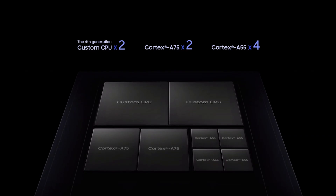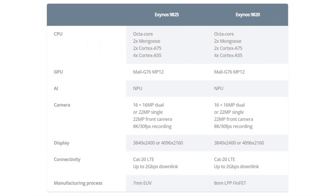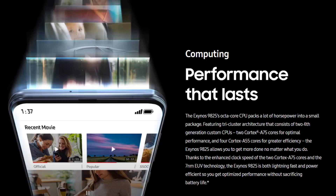We'll get to the performance differences between the 855 and the 9825 in just a moment, but let me tell you what Samsung have done with that extra capacity they've got from moving from eight nanometers to seven nanometers. First of all, they've kept the same two plus two plus four setup: two Mongoose cores designed by Samsung, two Cortex-A75 cores designed by ARM, and four Cortex-A55 cores designed by ARM. This time they've increased the clock frequency of the Cortex-A75 cores, while the Mongoose cores and Cortex-A55 cores are staying at the same clock frequency. I'm guessing that's going to be around 100 to 200 megahertz.